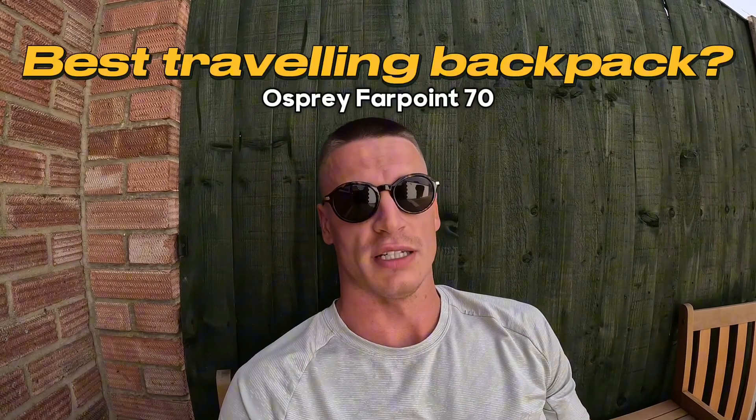In this video, I'm going to be showing you my backpack that I'm taking away with me for six months of travel, and that bag is the Osprey Farpoint 70. I'm going to give you an in-detail look at the bag and some of its features.